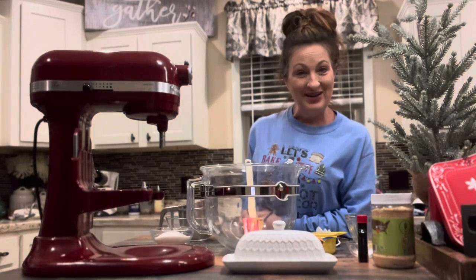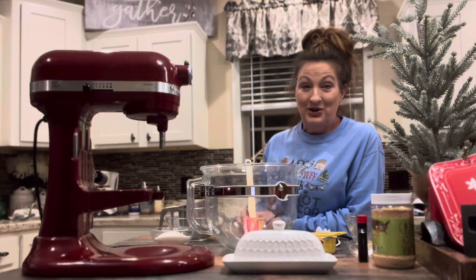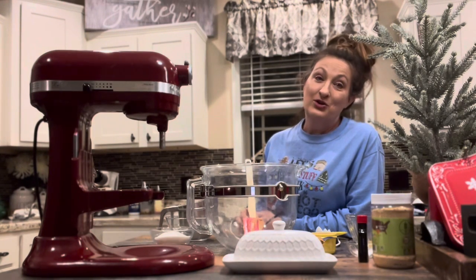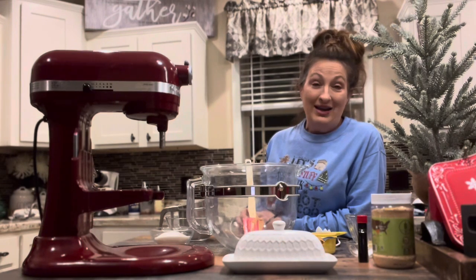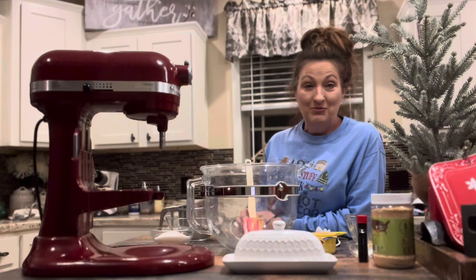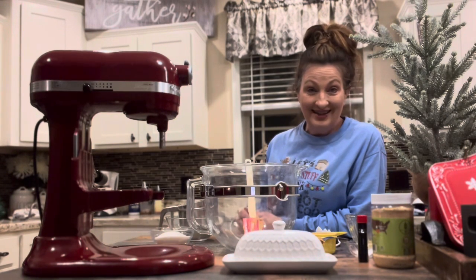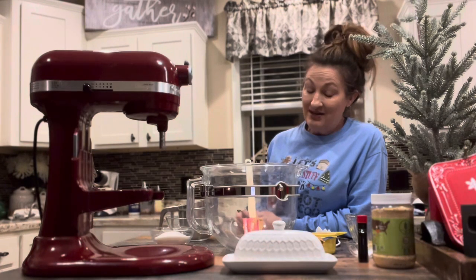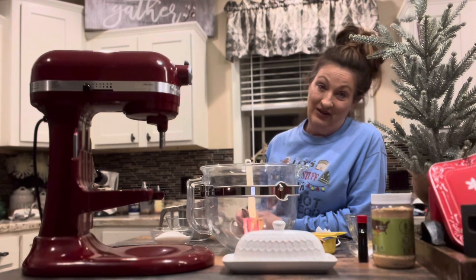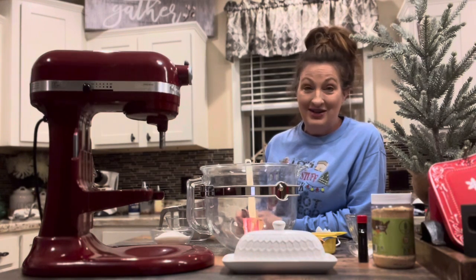Hi guys, it's Carrie with Rock and G Farm. Thanks for joining me tonight for our second part of the 2021 Christmas cookie and baking countdown. Here on the farm we are going to make peanut butter cookies tonight. The other night we made banana bread. I really like the peanut butter cookies — they're one of my favorites, and my dad used to make them when I was growing up.